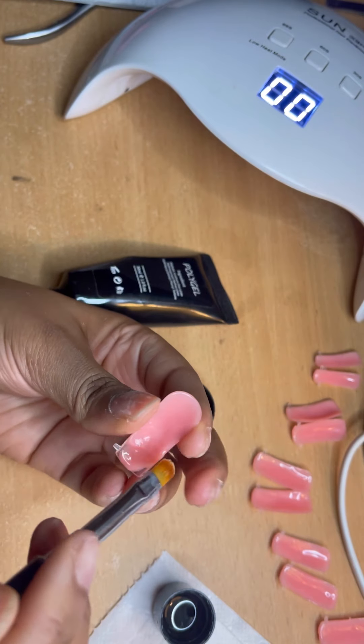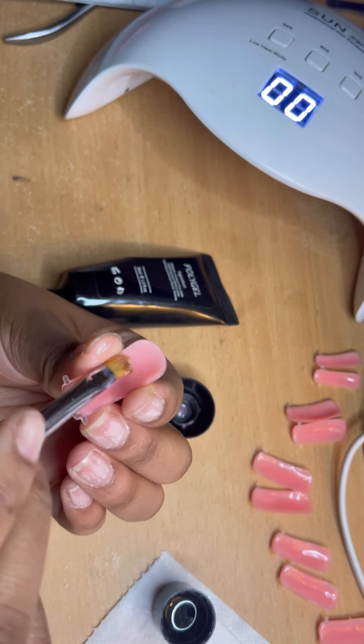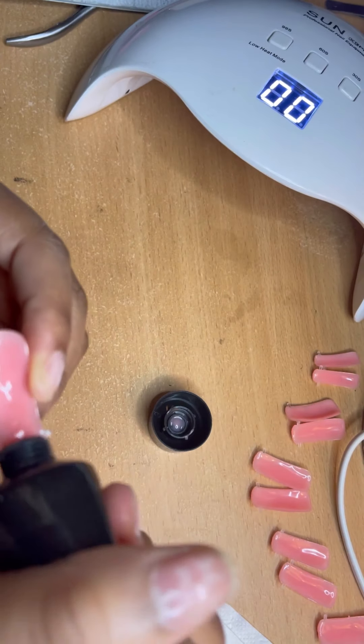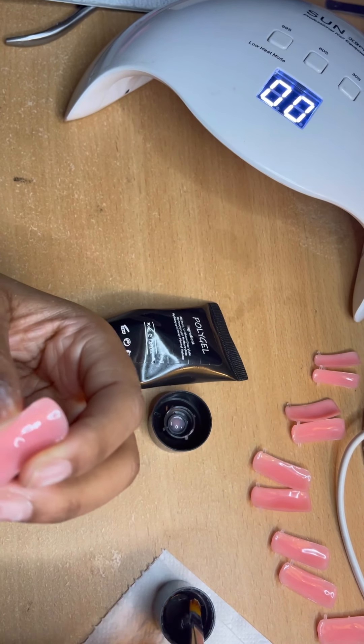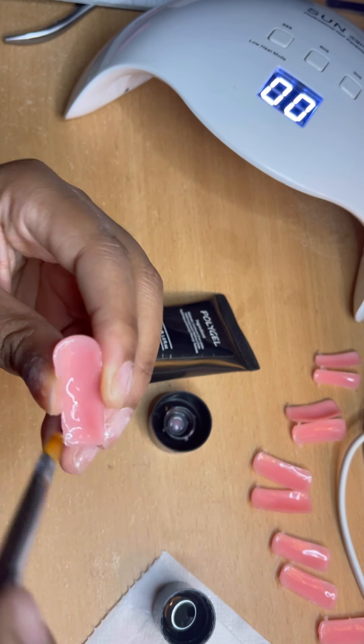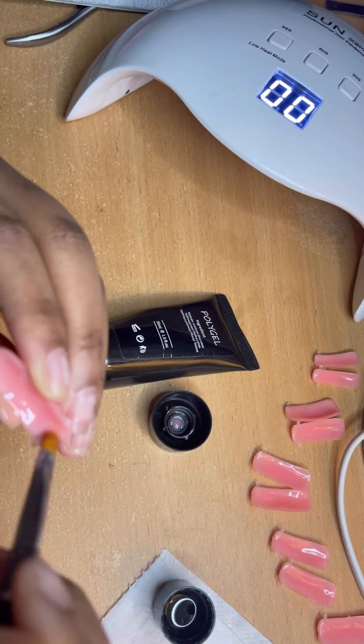Also make sure that you're constantly dipping your brush back into that slip solution because that's going to help you move the poly gel even more. When doing this, make sure that you've got poly gel on the sides of your nail because it's easy to forget or miss it, and you'll end up with chunks on the side of your nail.